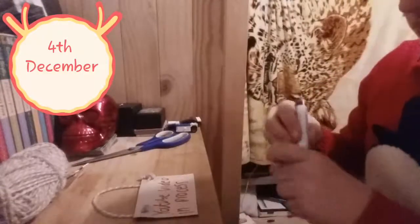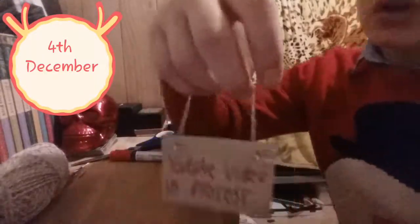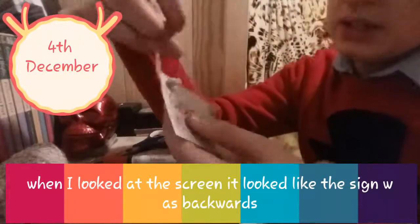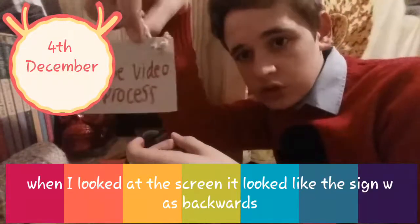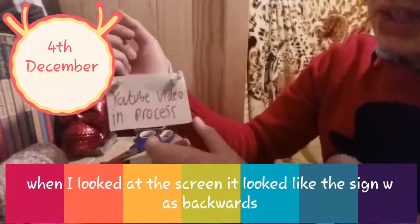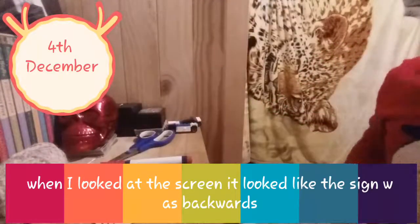There we go. Now I know this video hasn't been a long one, I hope it's just been a nice chill relaxed one. I know because of the camera that this is actually the wrong way - I think it might be because I'm using my inside camera and not my outside camera. So yeah, that actually says 'YouTube Video In Process.'